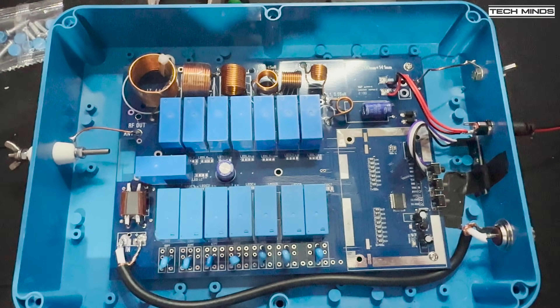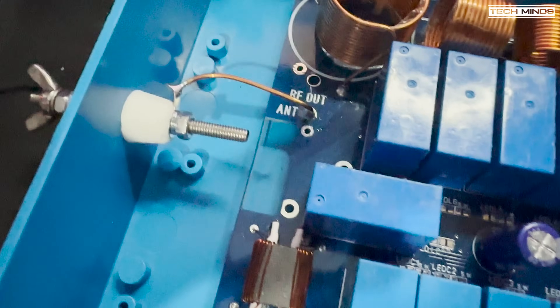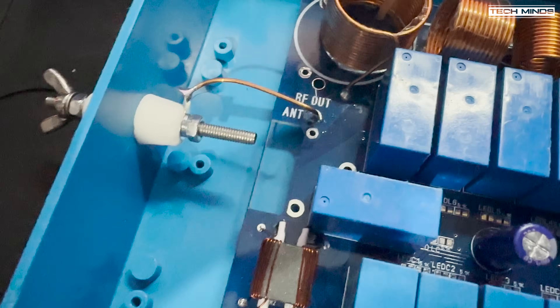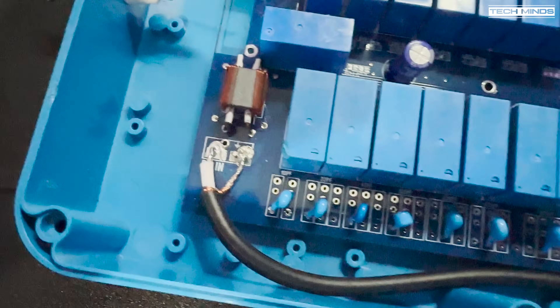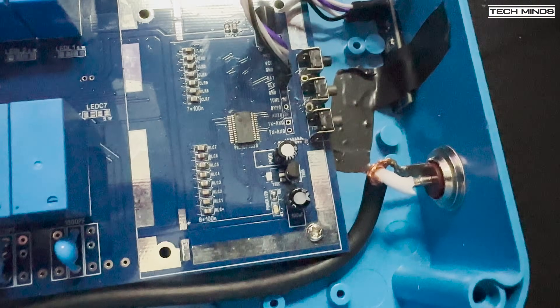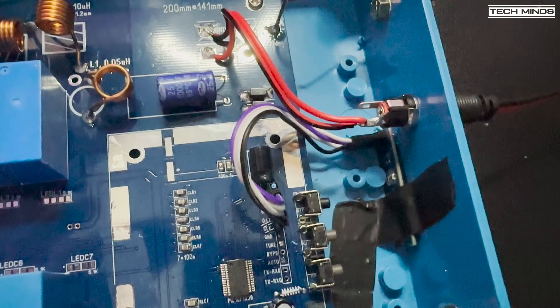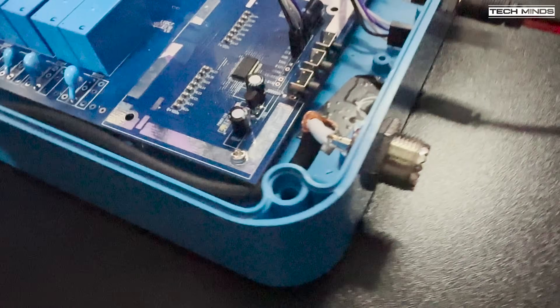For now I'm not going to mount the OLED, so I'll just tape it inside out of the way. The tuner can operate in automatic mode, which means you just need to apply power and if the ATU determines a high SWR above a certain value it will automatically start a tune cycle — great for just mounting outside and forgetting about it.